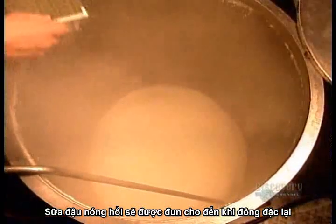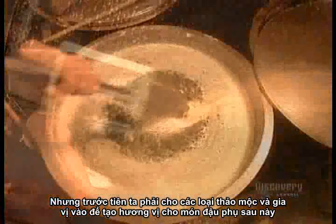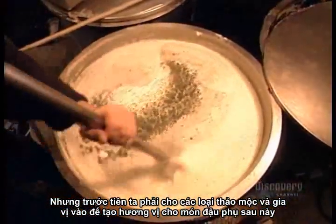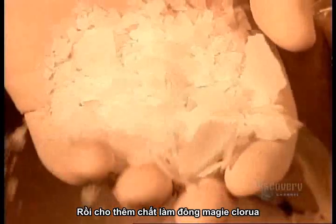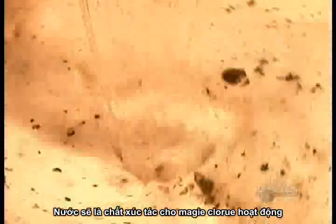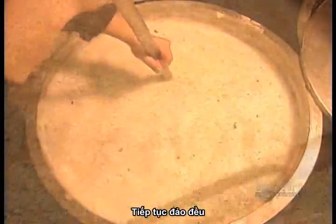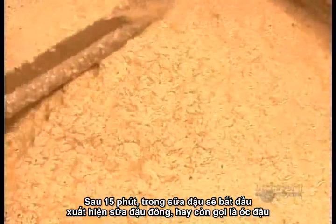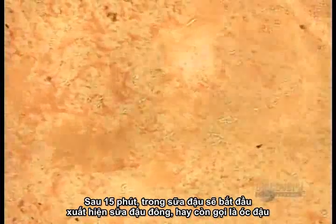Still piping hot, the milk goes into a coagulation tank to be thickened into curd. They add different herbs and spices, because this batch will be sold as flavoured tofu. Then they add the coagulant, magnesium chloride, along with water to activate it, followed by more stirring. It takes about 15 minutes for the soybean milk to congeal into soybean curd, otherwise known as tofu.